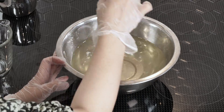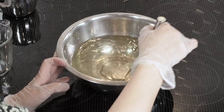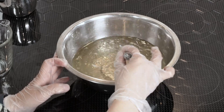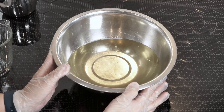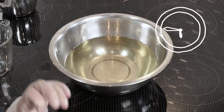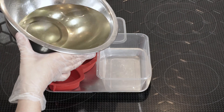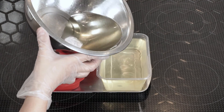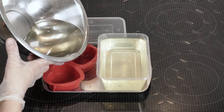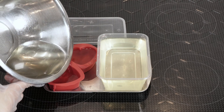Thorough mixing is essential to ensure that no oil remains floating on top of the mixture. If you observe any oil still floating, continue mixing until the solution turns clear. Now that the solution is clear, we need to wait for the temperature to drop down before pouring it into the mold. I prefer to wait until the temperature drops below 60°C. If you need to add fragrance or essential oils, you could add it before pouring into the mold. The recommended amount of scent is around 1–2% of the soap total.